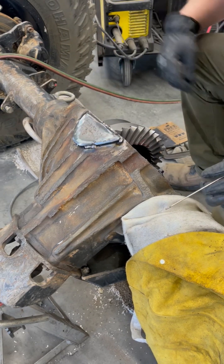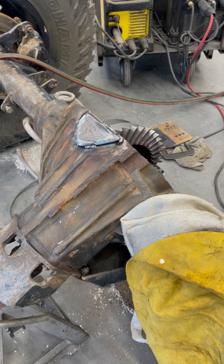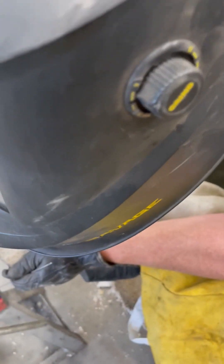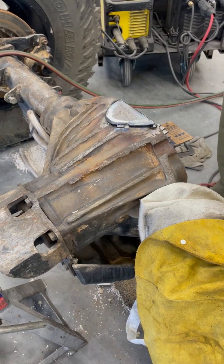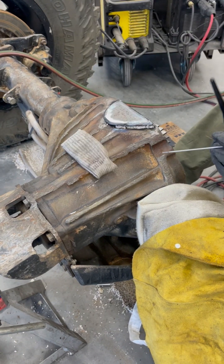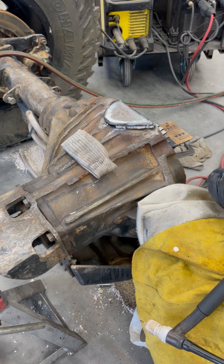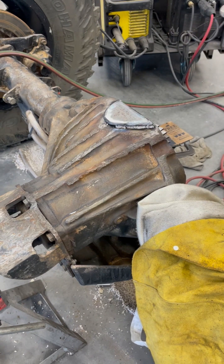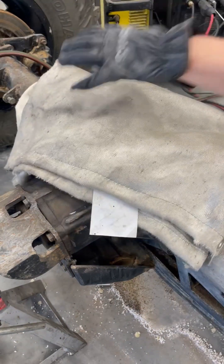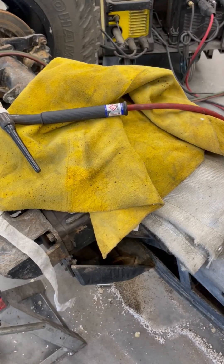I don't think anything's going to reach over there, so it is kind of what it is there. I feel like I need to stay right here. You know what? I'm going to walk away - if I don't walk away, I'll keep welding it and I'm going to screw it up. Let's throw the cover on her. Come back for more in a minute.